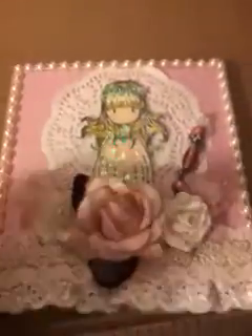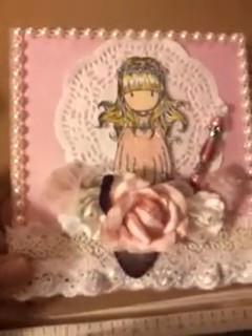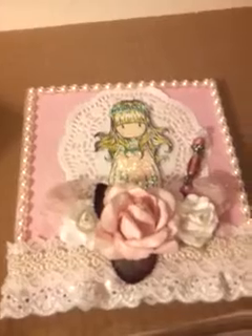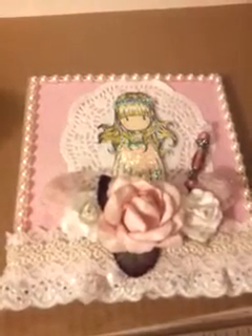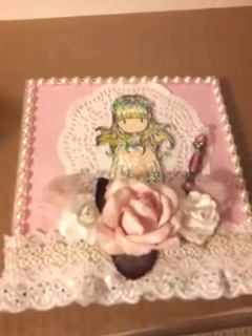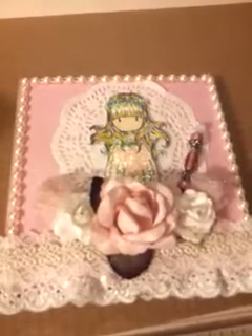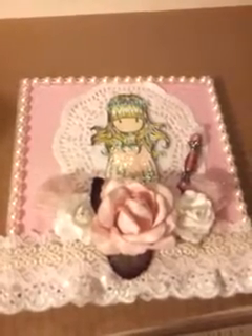Hello everybody, just wanted to do a quick video. This is a video response for MKTurner214, and she had a 100-plus subbie giveaway, and her birthday is on — I believe — Valentine's Day. Yes, I believe it's on Valentine's Day.